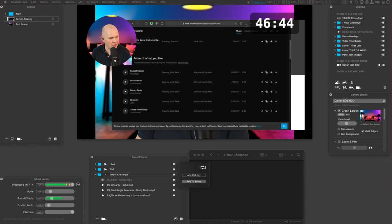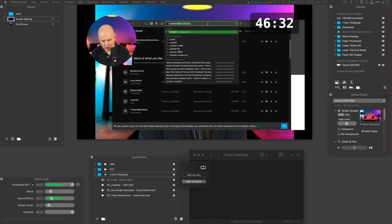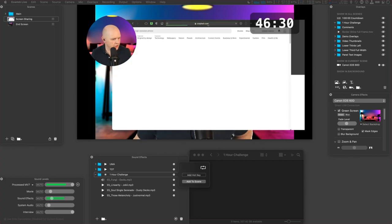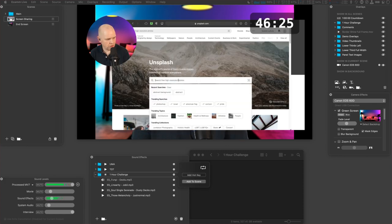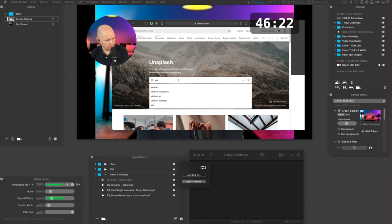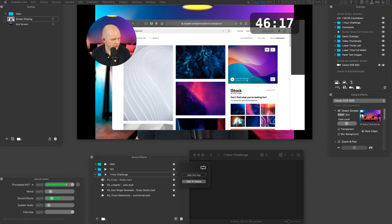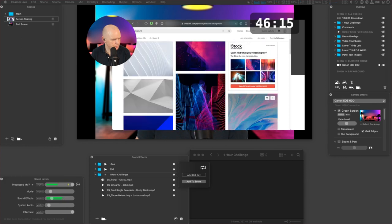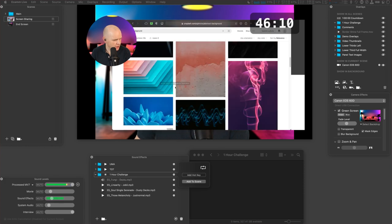What I need to do now is go and create some overlays. My first port of call for making a simple overlay is to go to unsplash.com — that's where I go to grab simple and easy backgrounds to use. I've covered this in some of my other tutorials. I'll search for an abstract background and use something different today — something quite colorful, hopefully.